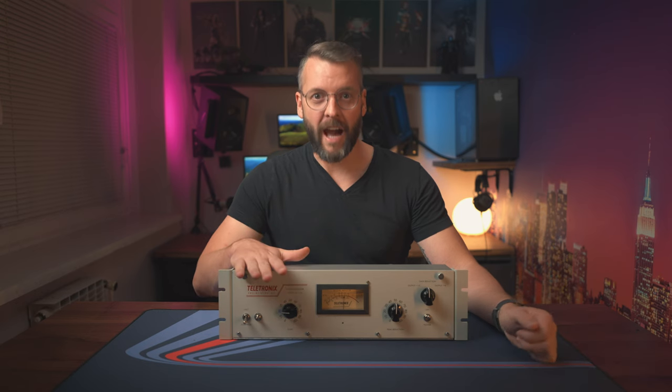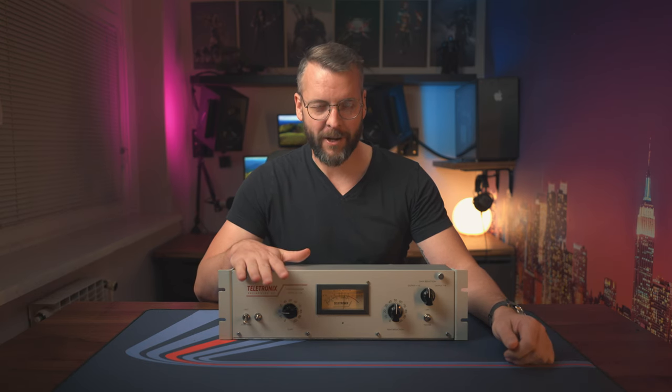Hey, this is a compressor. It compresses audio. And this one I've built myself. Let's talk about it.